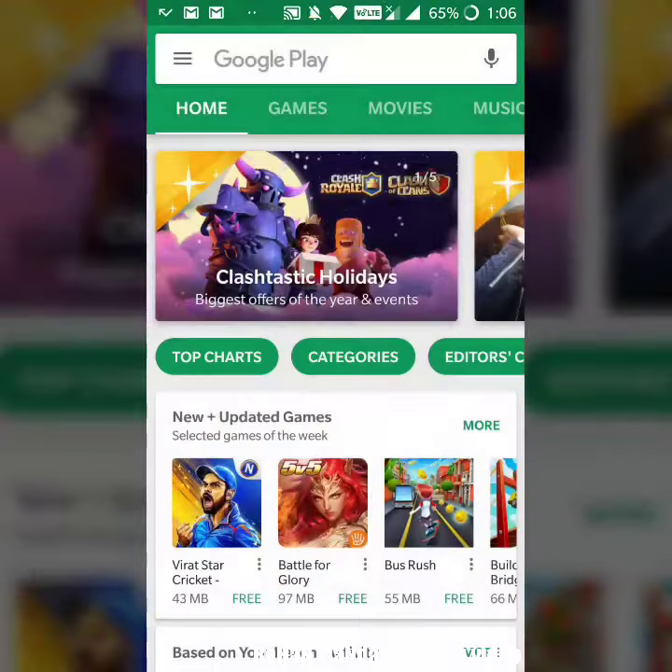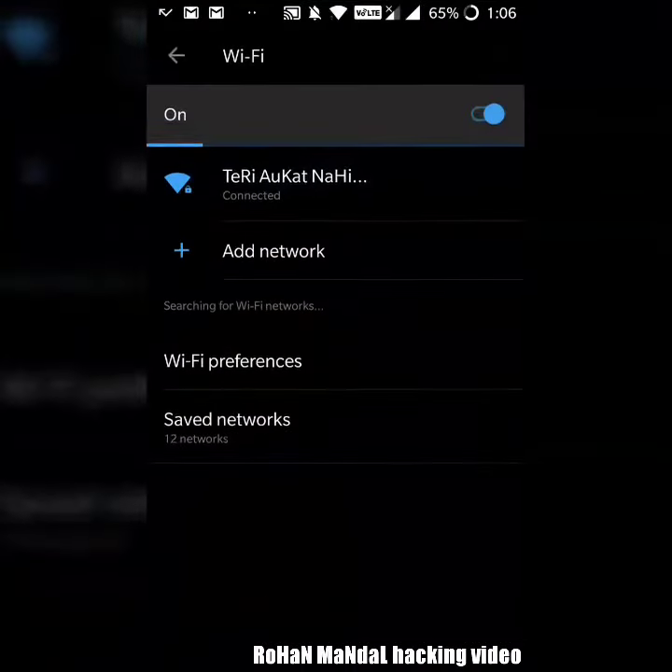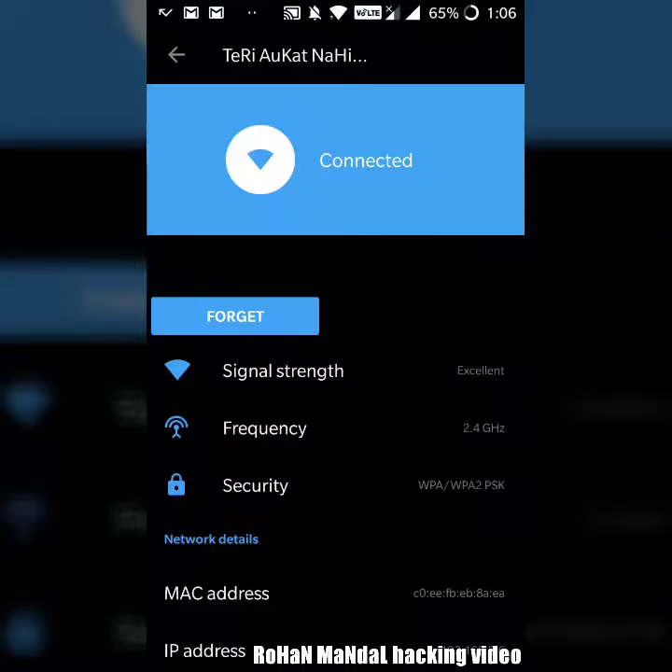Go back. Now go to settings. See, my home Wi-Fi is already connected — I will disconnect it.